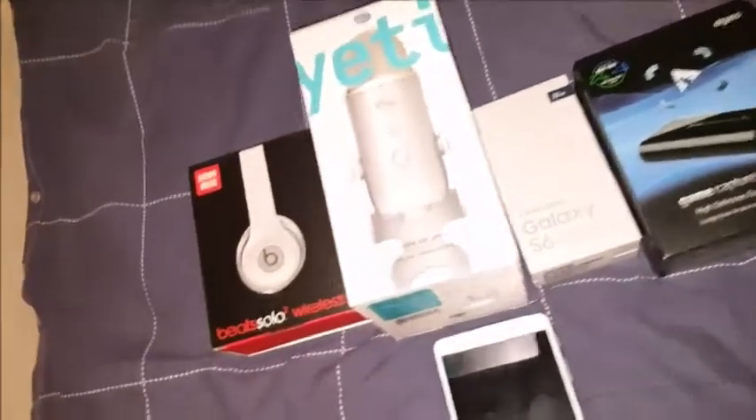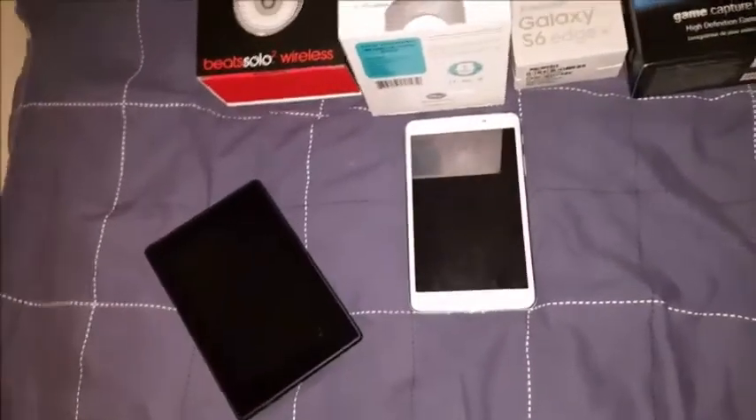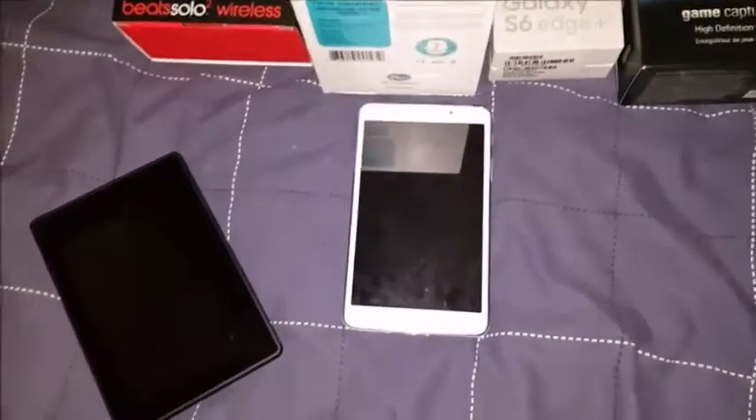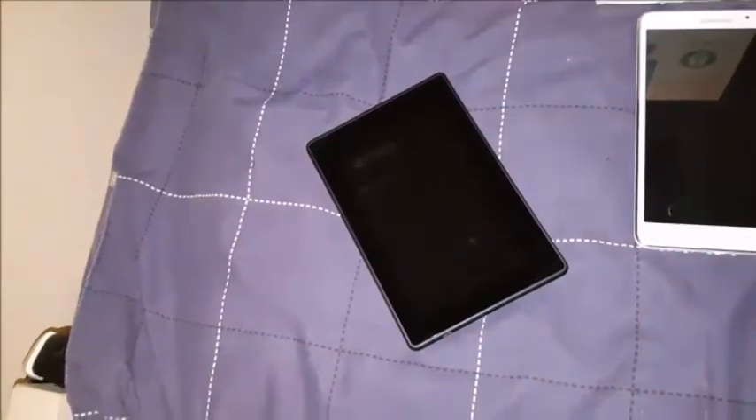Got some Beats wireless headset. Down here we've got a newish Samsung Tab 4, and that is an Amazon Fire thing - I can't think of the name right now but I've never used it so don't worry about that.